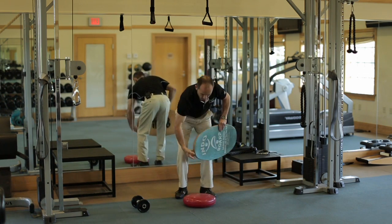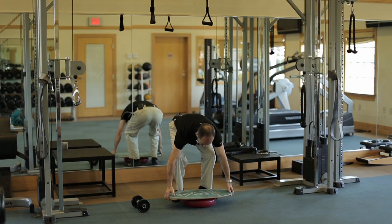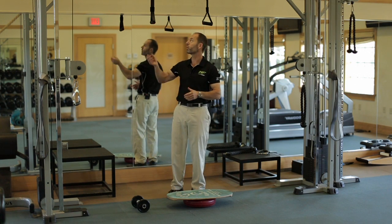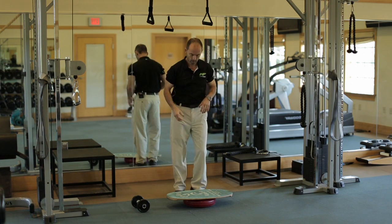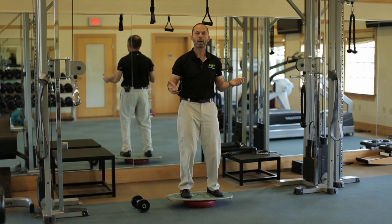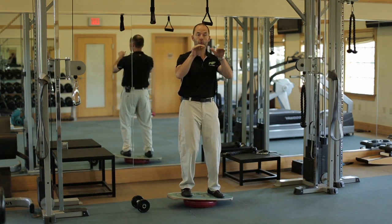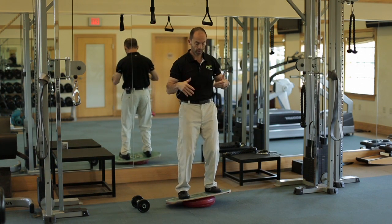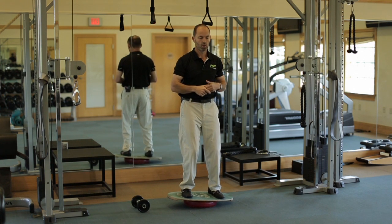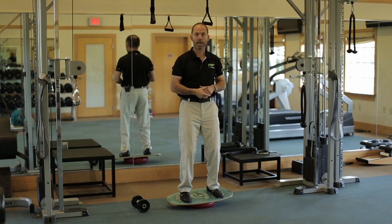To use it, go ahead and put the pad down and the board right in the middle of it. From here, just step on it. If it's your first time, it's okay to hold on to something. Otherwise, just go ahead and stand on it and try to balance the board. You want to relax, look straight ahead — you don't want to look down, as it starts to move quite a bit more. Look straight ahead, relax your legs, bend your knees a little bit, and be nice and relaxed on it.